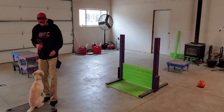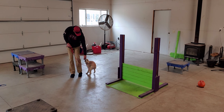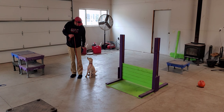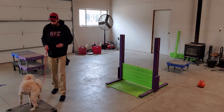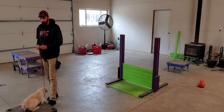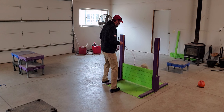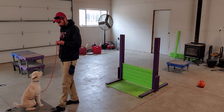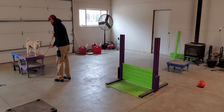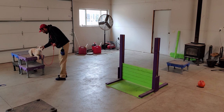Up. Come. Come. Up. Good boy. Place. Sit. Down. Yes. Up. Up.